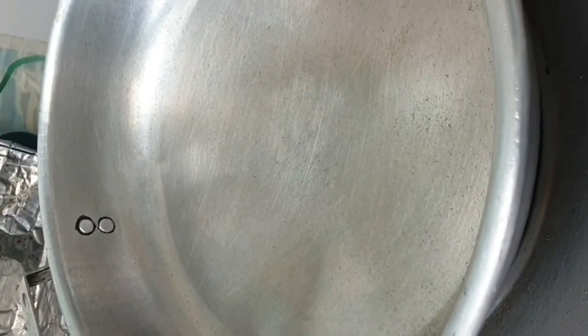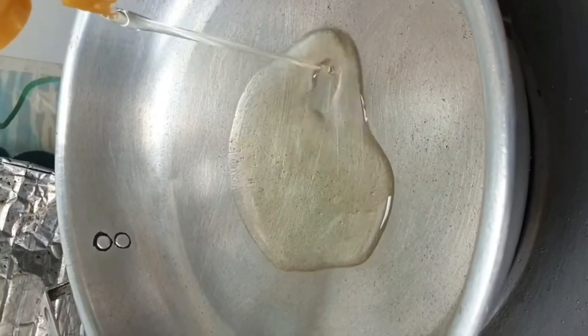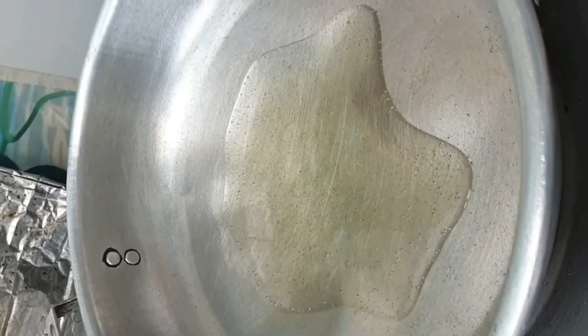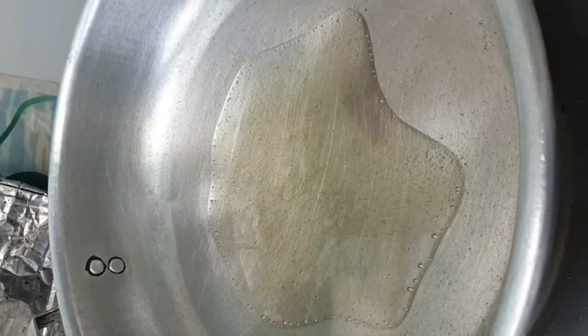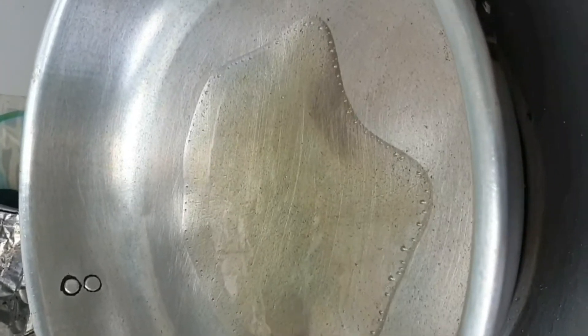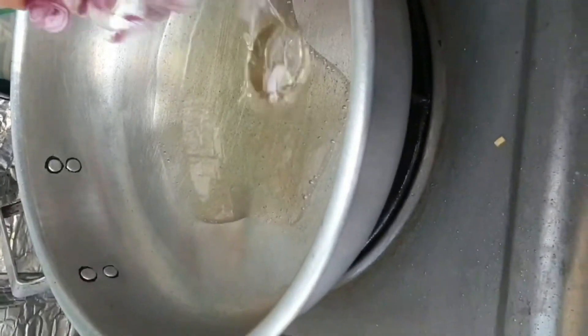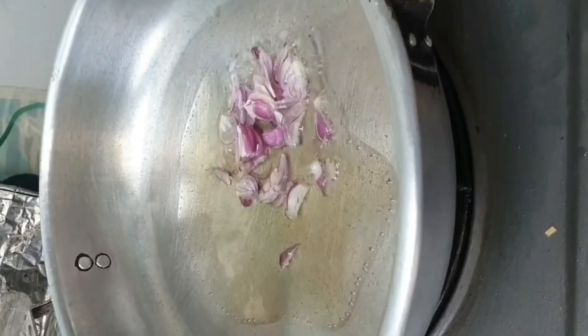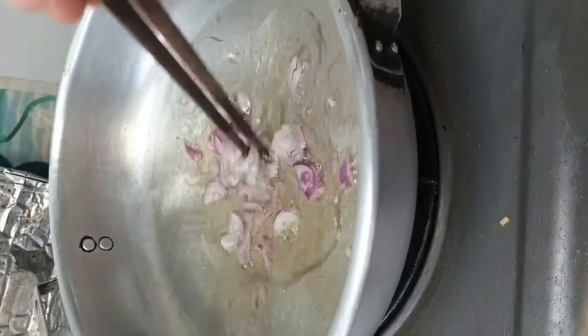Now we put the pan on the kitchen again and put four spoons of cooking oil. Add purple onion inside and cook. Go ahead — it smells good!